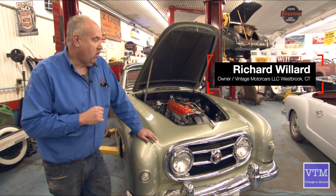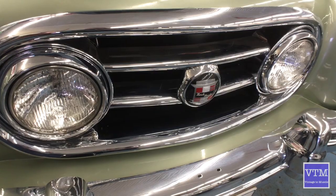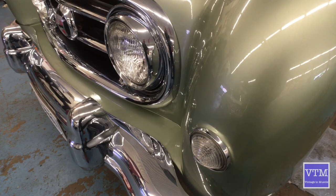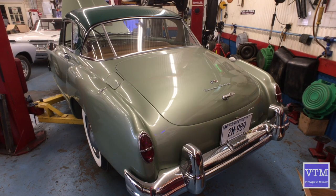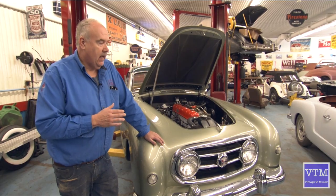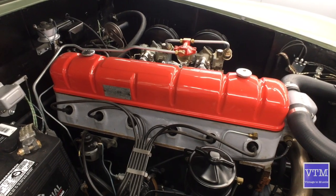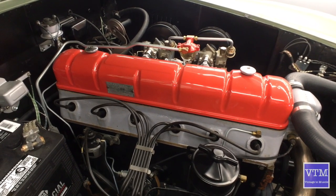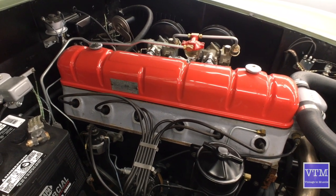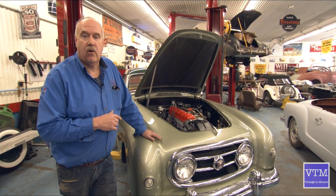These things sold for a whopping $6,000 when they were new, and Nash was actually losing $9,000 on each car because their production numbers were so low they just couldn't scale it to make any money. In today's equivalent, that would be like spending $60,000. The engine is only around a 250 cubic inch and it produces 140 horsepower.